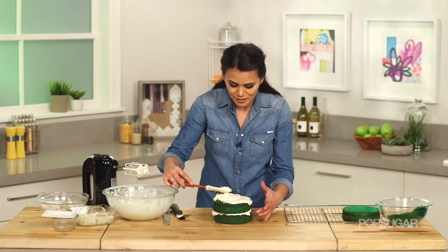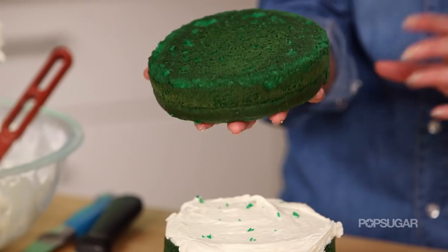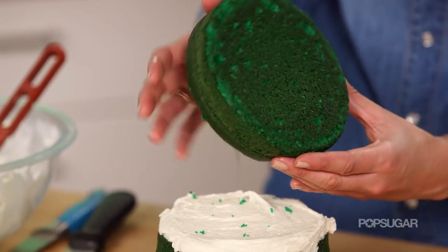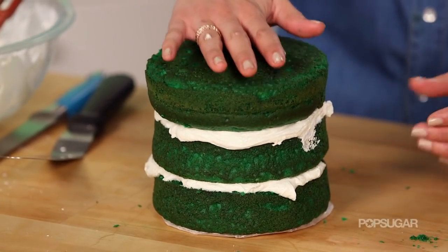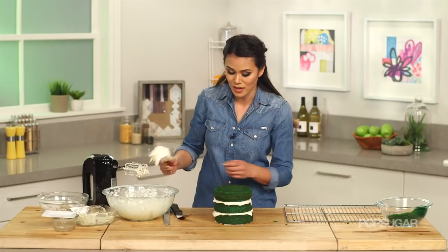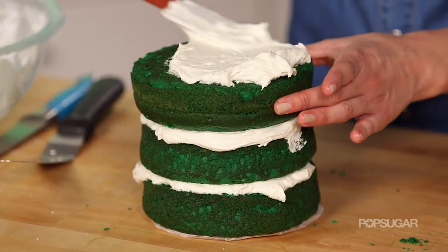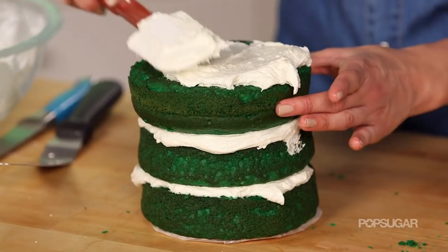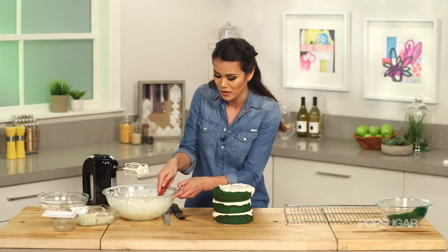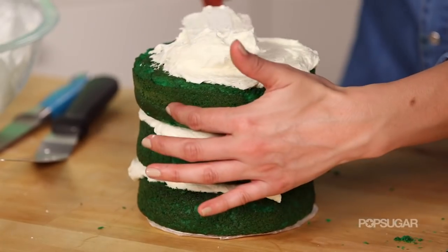This looks so good! For the final layer, I'm going to flip it over because the bottom is nice and flat. Now we're going to crumb coat the cake — this is what every professional baker does to seal all those little crumbs in before we frost it. You really don't have to be perfect with this; you just want to coat the entire thing.